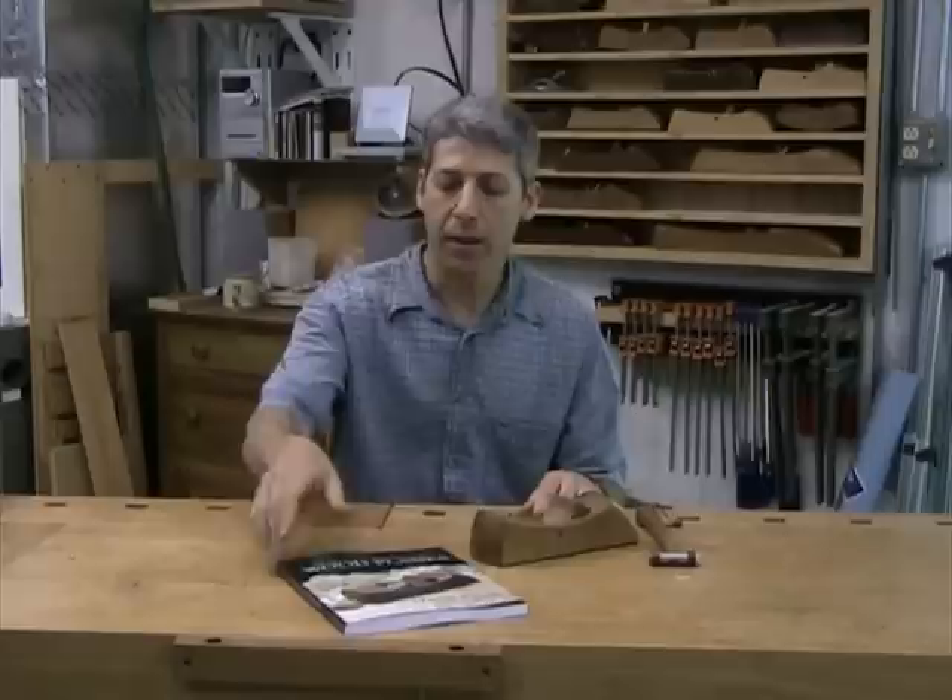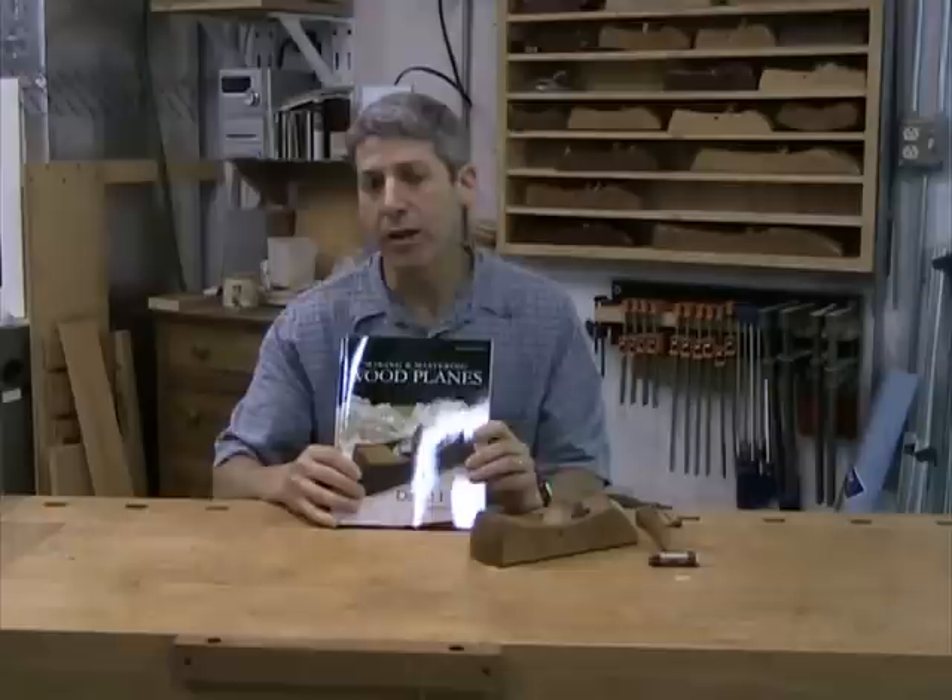Hi, my name's David Fink, and a number of years ago I wrote a book called Making and Mastering Wood Planes. I've always thought it would be great to provide some video supplement to the book with some short video clips, and that's why I'm here today. Why don't we start off with an introduction to the plane itself — let's take a closer look.